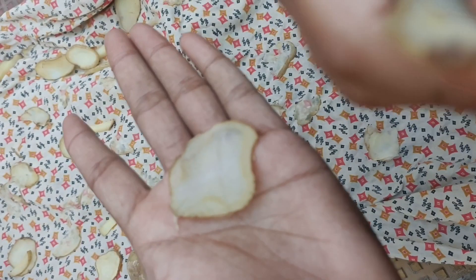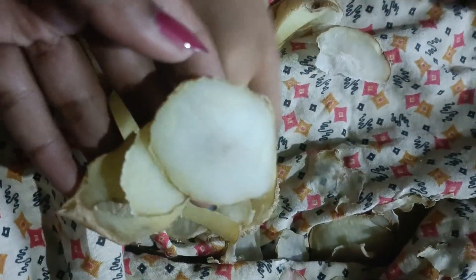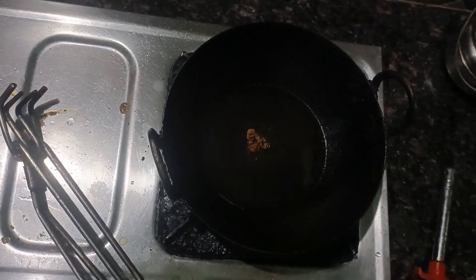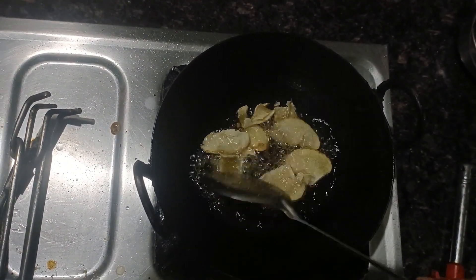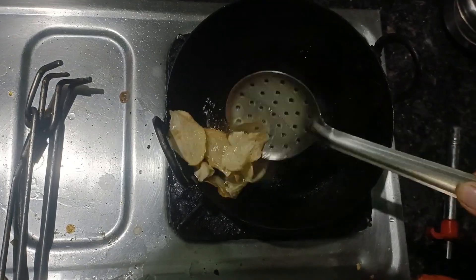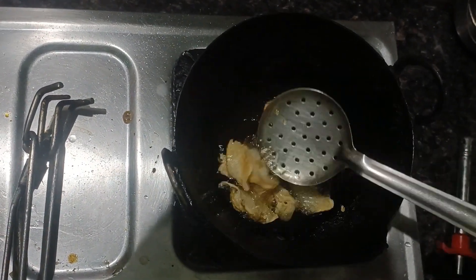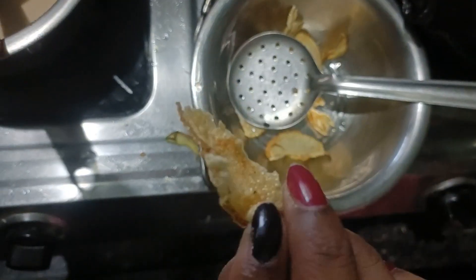After 5 to 6 hours, I will chop it in 15 minutes. I will do it in 15 minutes and then I will try it.